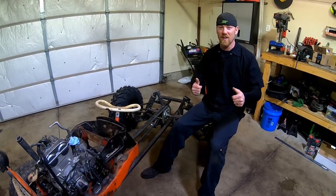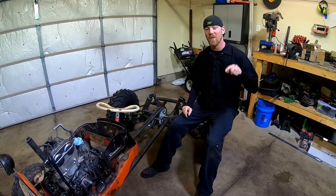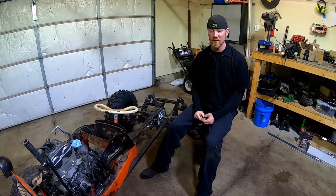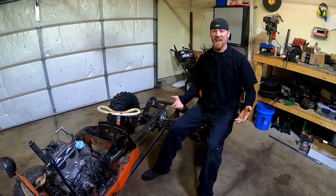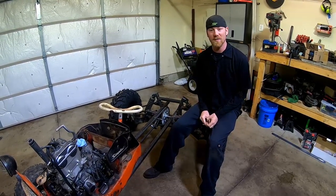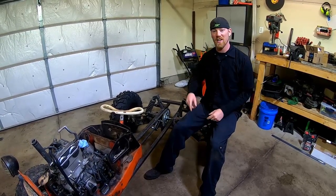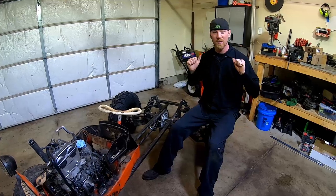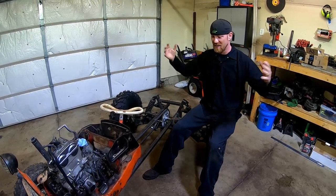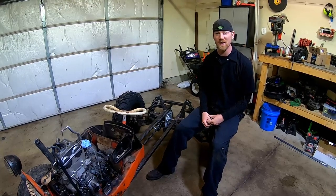Thanks for watching our videos. We've had like a ton of growth on Facebook - we're almost to 4,000 followers now. It just blows my mind and Kurt and I have been ecstatic about it. So if you like what we do, hit subscribe, hit the like button, share it with all your friends and family. We really want to grow our channel, so stay tuned and check out what we're going to do.